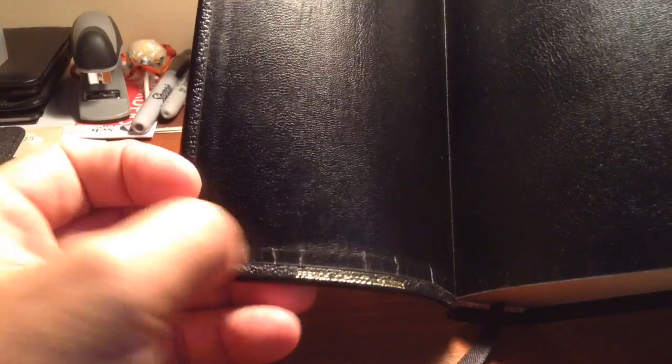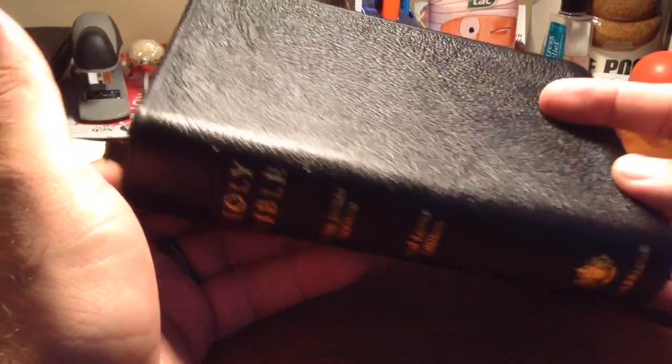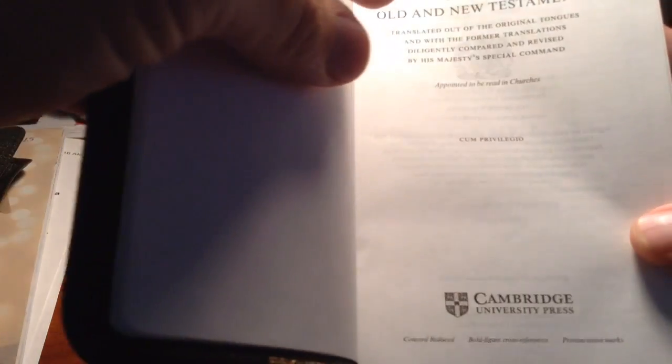My next one in my top five is actually a French Morocco leather. If you see this cracking right here, it's the only thing about these glued ones that I don't really care for — you get that and you can't really get away with it. But it is what it is. Nonetheless, this is a Cambridge Personal Concord — it's quite a bit smaller than the regular Concord. This is the King James Version, red letter edition, with the Cambridge logo on the bottom. On the front you have 'Cambridge' and 'Concord Reduced.'